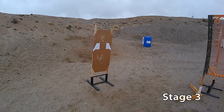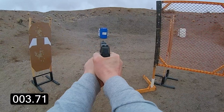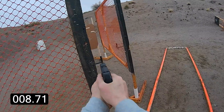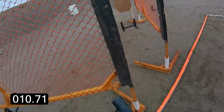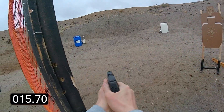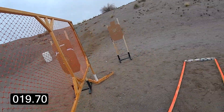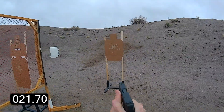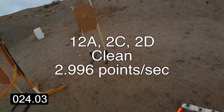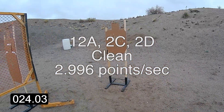Stand by. Stand by. If you're finished, unload and show clear. Clear, hammer down and holster. Range is clear. Time: 24.03.